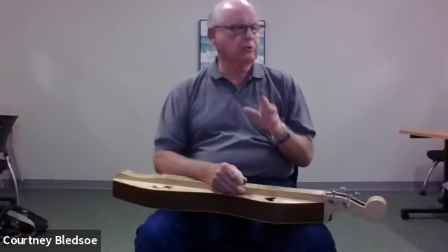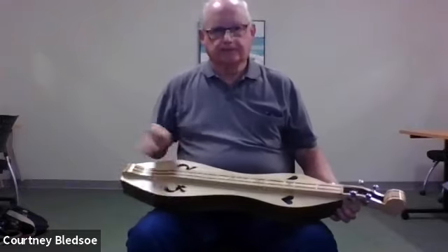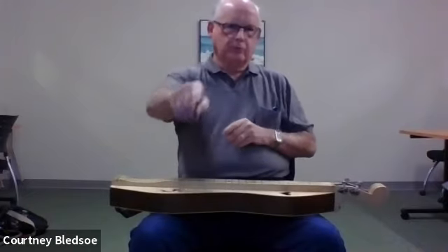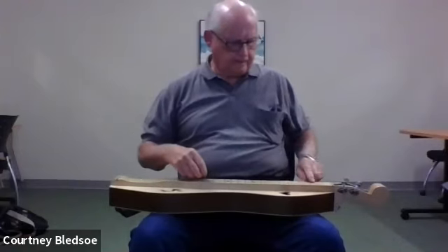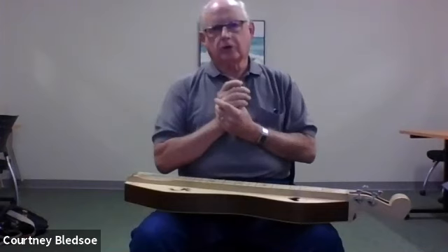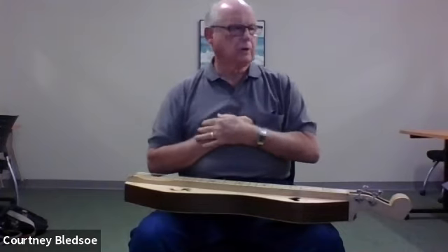In future lessons, I'm going to try to figure out how I can best display the frets — I might turn the instrument around so you can see the fingering for whatever song we're doing. As far as music goes, we have hundreds and hundreds of songs that we've played, and I've got them all on my computer.